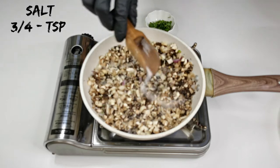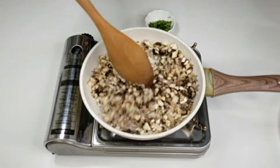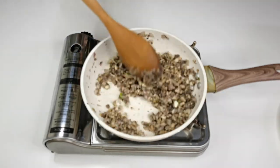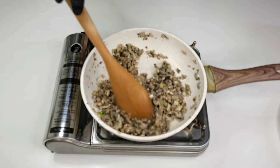Add three-quarters teaspoon of salt, mix well, and cook for about 5 to 7 minutes. Mushroom is done, turn off the flame and let it cool down.